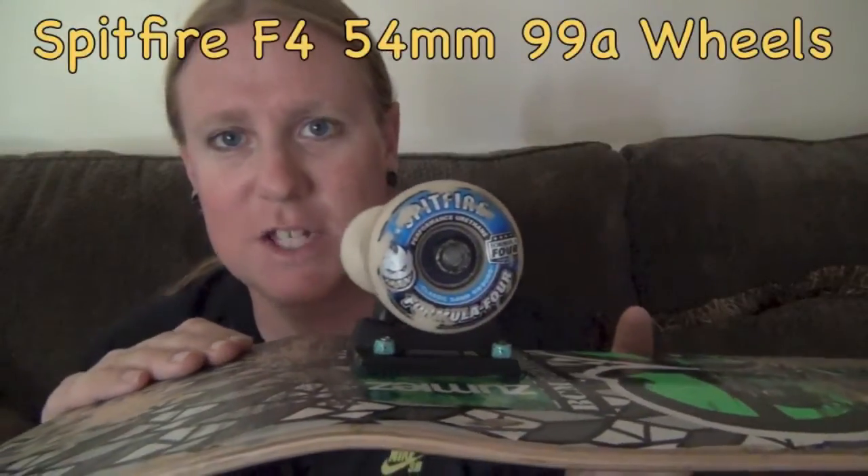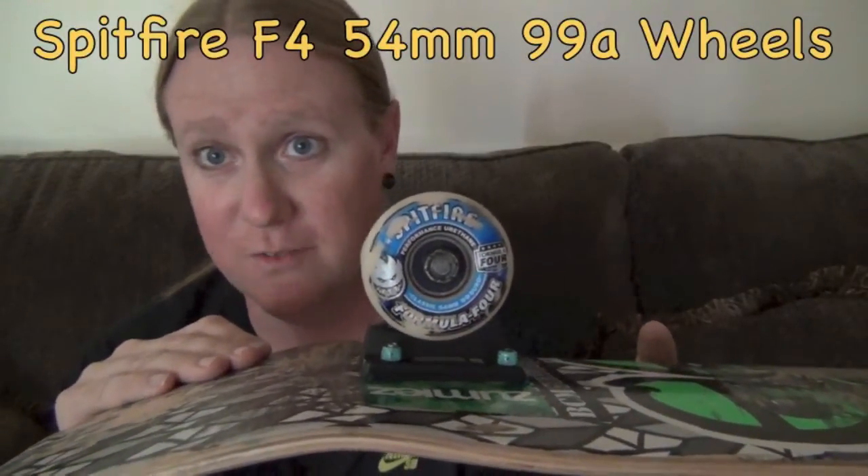Wheels — I'm riding the Spitfire Formula 4s. These are the 54mm 99A wheels. These might be the best wheels I've ever ridden. I decided to try these because I do skate mostly skate parks. Oh my god, these are fucking amazing. If you're on the fence about getting them, just try them. They're fucking amazing.